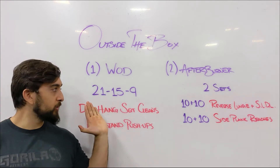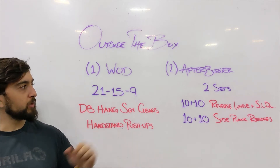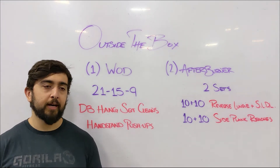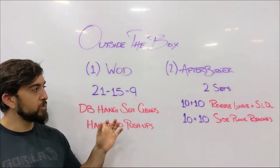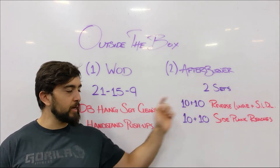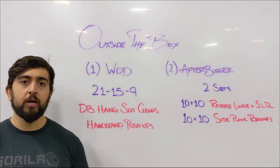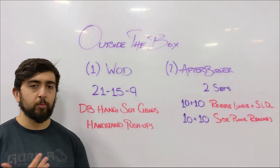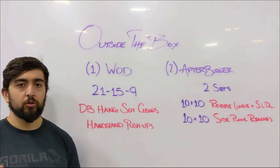Once you finish the workout, we have some more work on the lower body. We're doing two sets of reverse lunges and single-legged deadlifts — 10 on each side — as one complex. Then we go into 10 and 10 side plank reaches to work those obliques and add a little rotation. This is supplementary work to keep your body in good shape and maintain healthy movement.